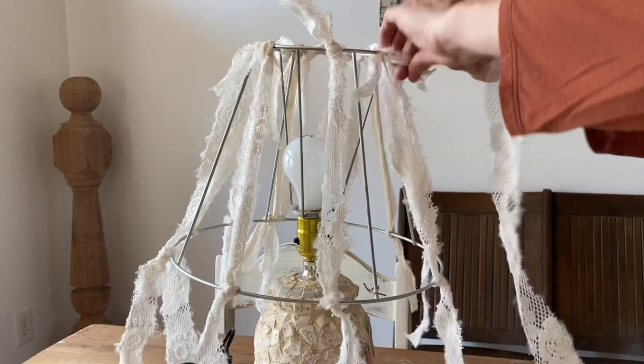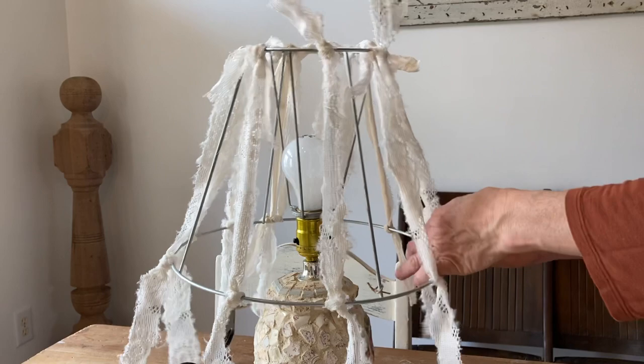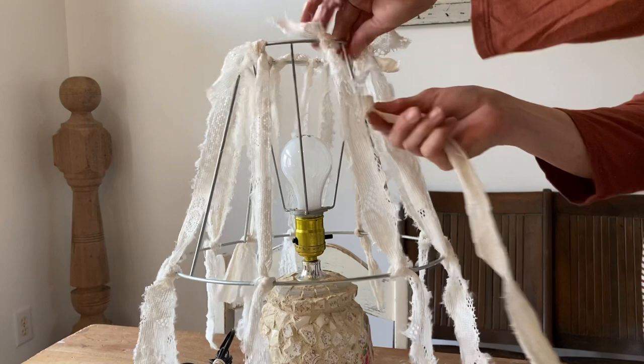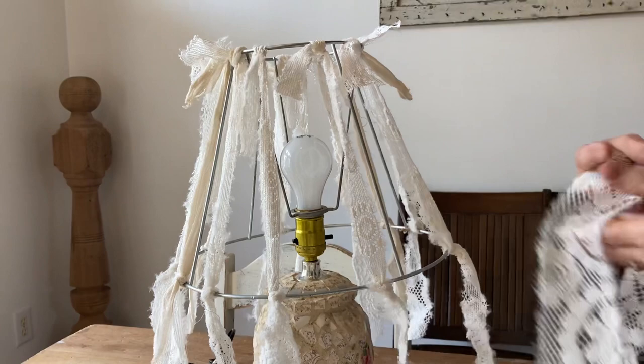I'll just tie these and I'm kind of distributing my fabrics as much as I feel like it needs. Nothing has to be exact here — just kind of what looks good to your eye. Obviously this is not the lamp that I showed you in the beginning, because I just brought the shade home when Ada and I went home. This is just one that I had here that I could set this on to steady it while I tied it. So don't let that lamp confuse you — that's not going to be in our flip.